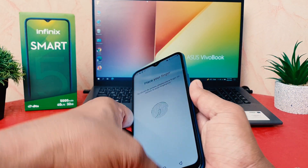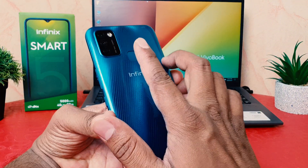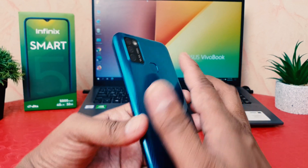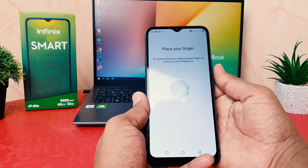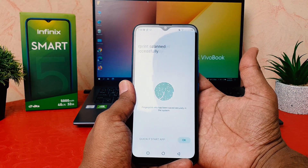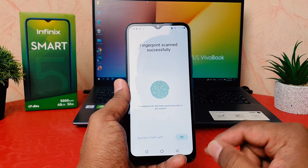I'm going to touch the fingerprint scanner with my registered finger. After touching it, it's going to recognize my finger. You have to press your finger and then lift it, touching all sides of the scanner. After completing this successfully, it's going to show you that your fingerprint has been registered successfully. I've successfully added my finger.